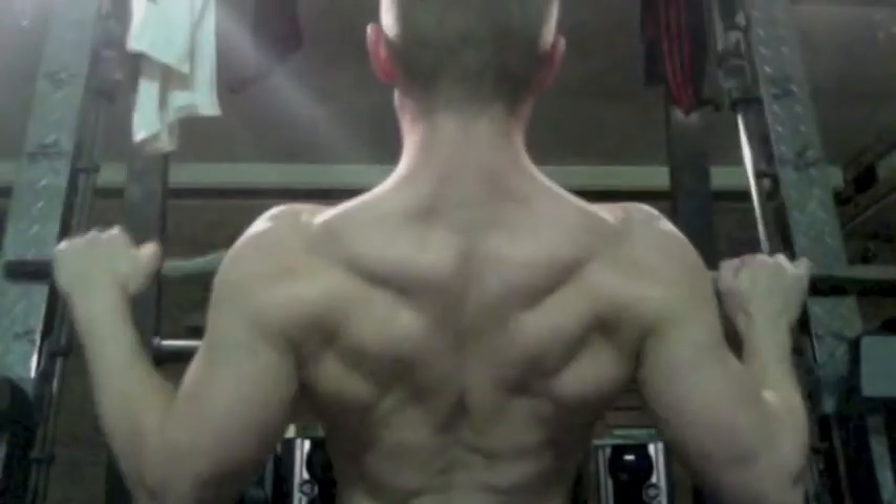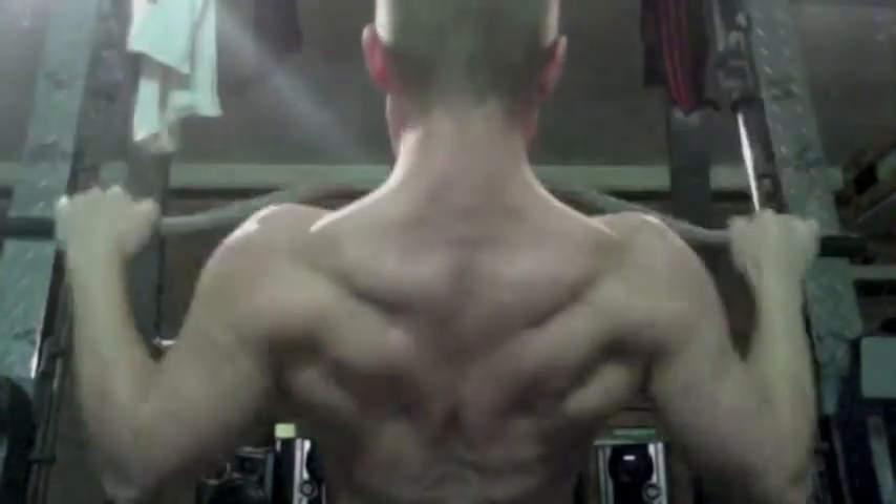What's going on guys? This is my back workout for today. Right now I'm 146 pounds and the first exercise I was doing was lat pull-downs. This was like 115 pounds I think. I just repped it out for like 10 or 12 I think.